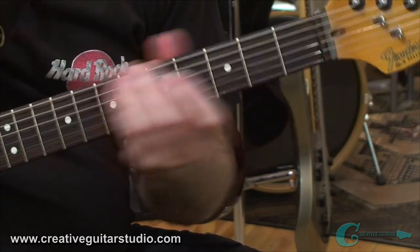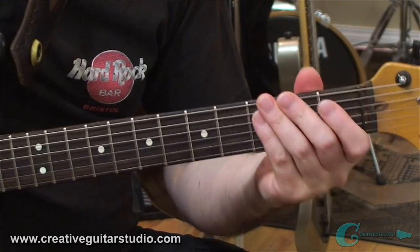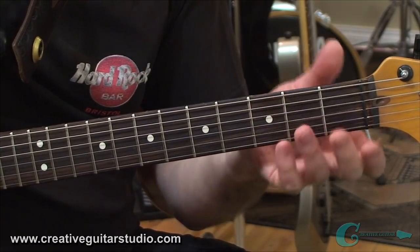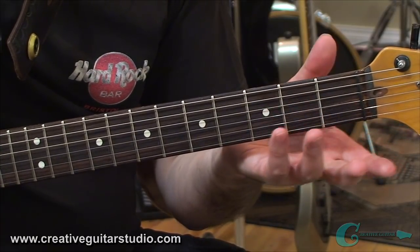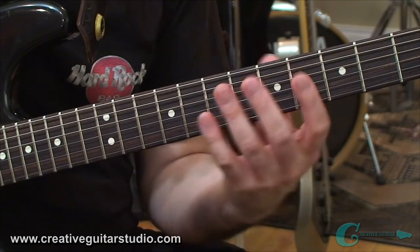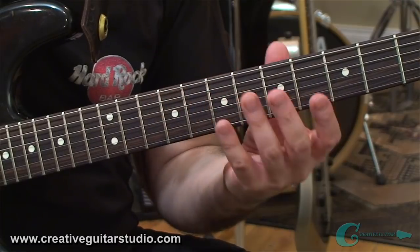When you play down in the open position — if you go to do a C chord or a G chord — notice your thumb goes up a little bit higher. You're going to find that when you play in open position, your thumb will be up a little bit higher than it would be in the middle of the neck. So your thumb will drop somewhat when you go into the third, fifth, or seventh fret positions.